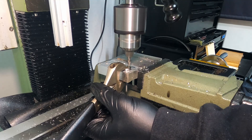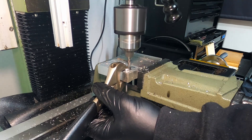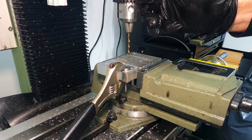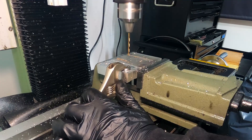I don't have any clamps yet, so I improvised with an adjustable spanner to hold the parts to the plate while drilling.